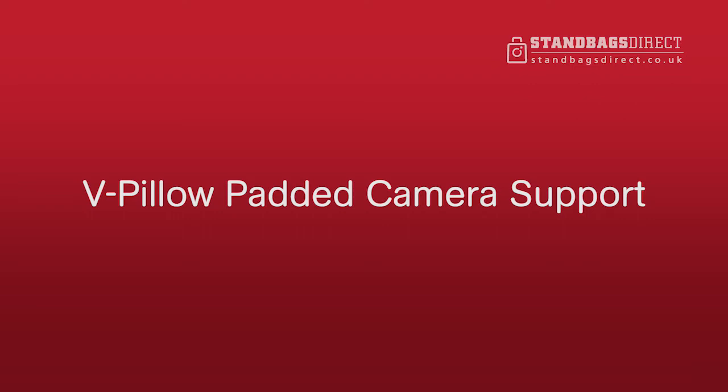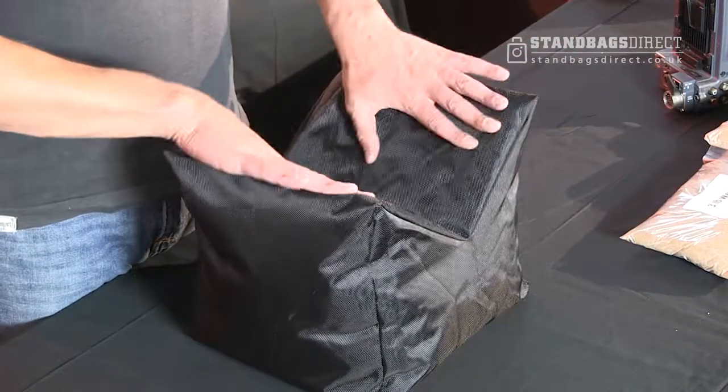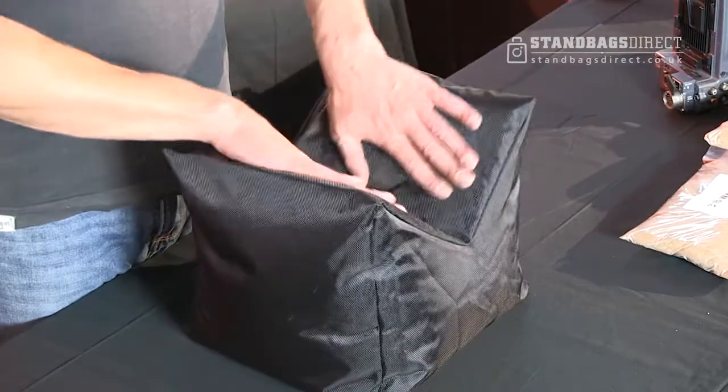Hi, I'm Dan. I'm a freelance cameraman and I'm here to tell you about some products from standbagsdirect.co.uk. This is a v-shaped bag which is multi-use, but I want to tell you a bit about the product first. It's made from a really hard-wearing nylon with really strong zips, and it's filled with polystyrene beads.